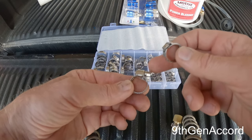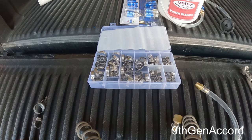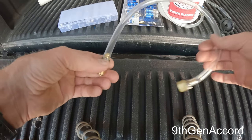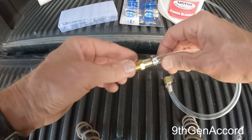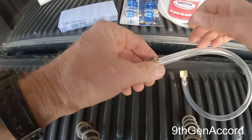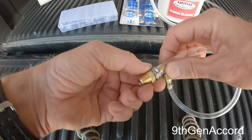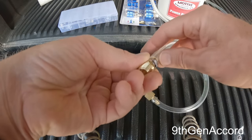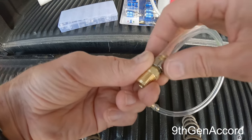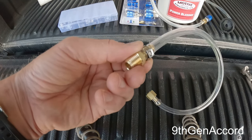Let me show you how these work and how easy it is. I've put an Ottinger clamp on either end of the hose, with the barbed brass fittings pressed all the way in. I want to position the clamp about right here — just maybe an eighth of an inch or so from where the wrench will go — so the clamp won't interfere with the wrench.